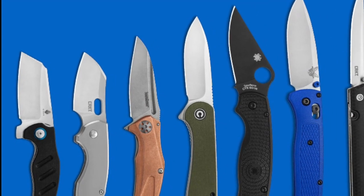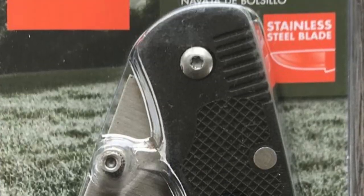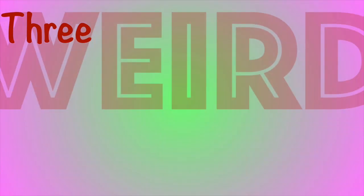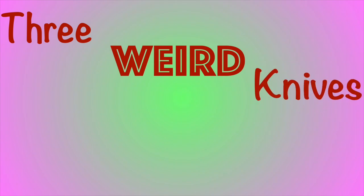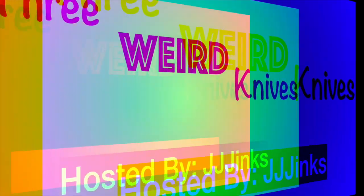YouTube is full of videos about good knives, and it's full of videos about bad knives. It's high time that someone makes a video about weird knives. This is Three Weird Knives! And I'm your host, JJ Jinks. Let's get weird.